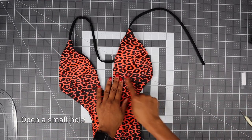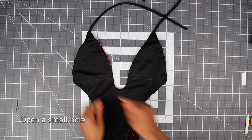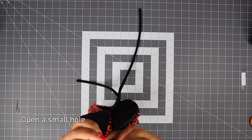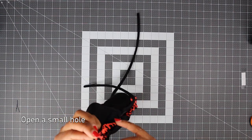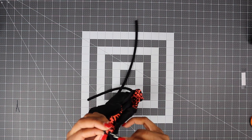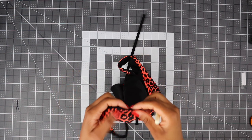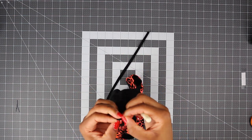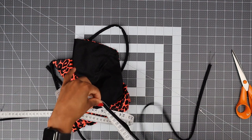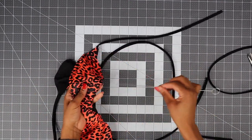Now we need to open a small hole to insert an underbust stripe. Just get your seam ripper and open a really small hole — it doesn't have to be that big. Now measure your stripes for the underbust, get your loop turner and just insert it in.